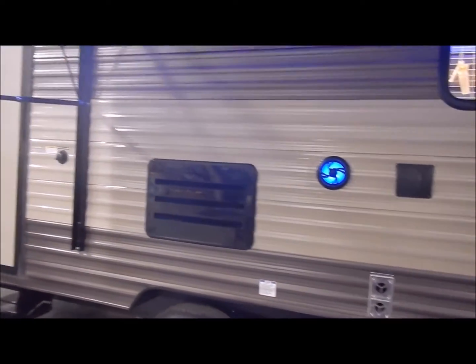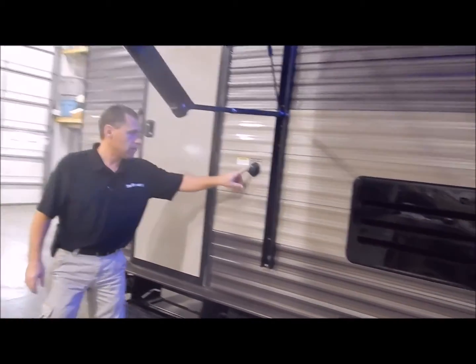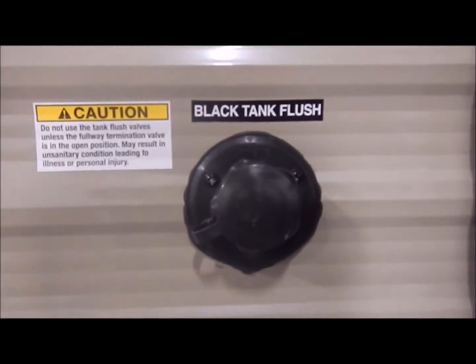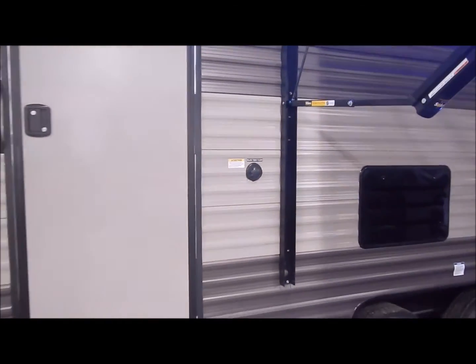This does have your second entry door at the back that goes into the bathroom area. Right in front of that is your black tank flush, so when you drain your black tanks you can connect your water hose to that and flush it out to clean your probes on the tank and any solids that have built up.